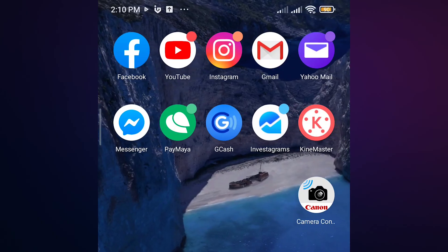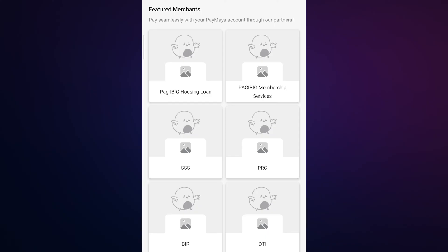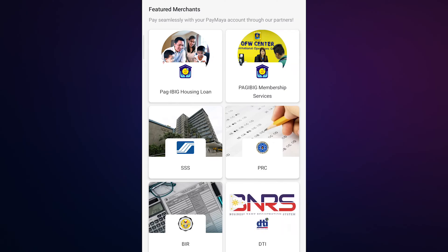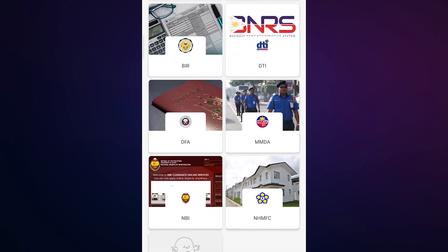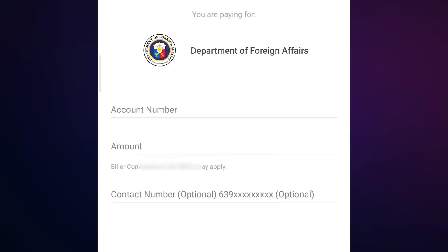Open the PayMaya app, then click on 'Bills Payment' — this was previously labeled as 'Government.' Scroll down and look for DFA, then click on DFA. Now paste the copied reference number from your email.